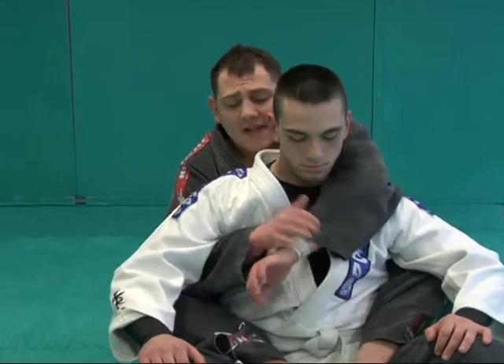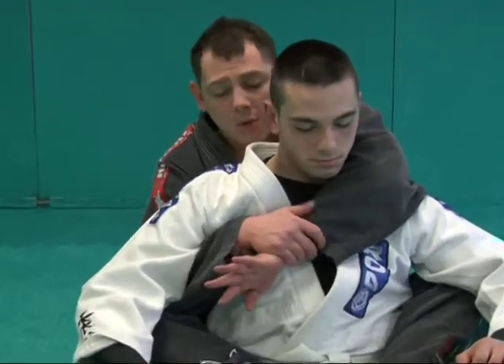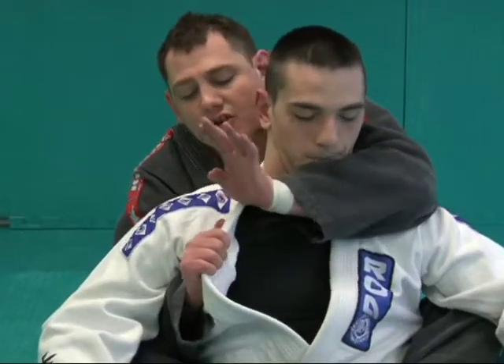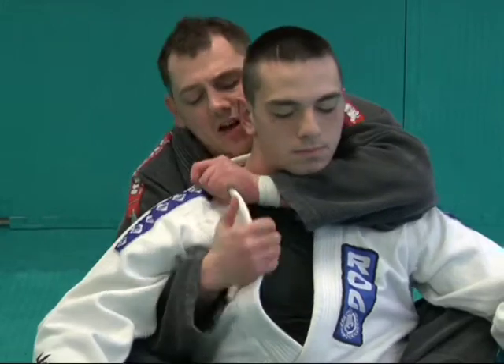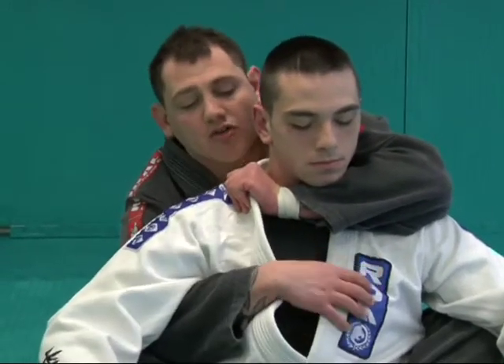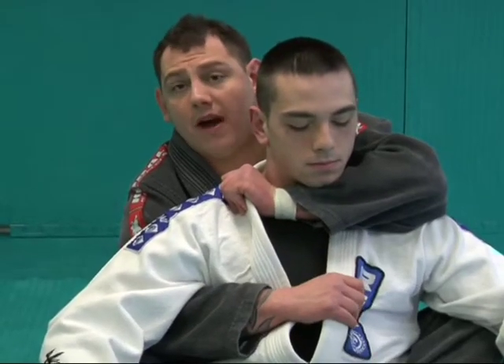From here, the hand that's hugging here, we're going to take the gi. We're going to open the lapel, feed it straight down. My opposite hand grabs tight — as tight as you can get it. The other hand's going to grab across to the opposite lapel.